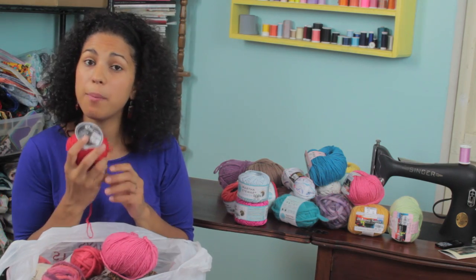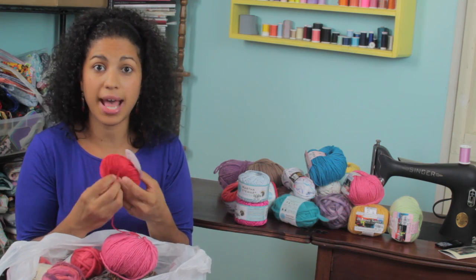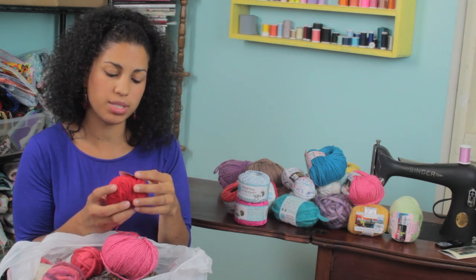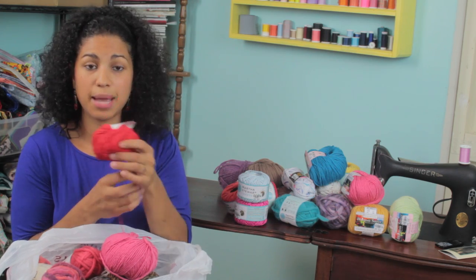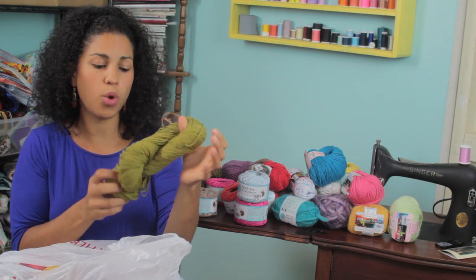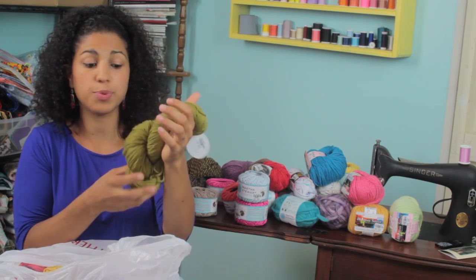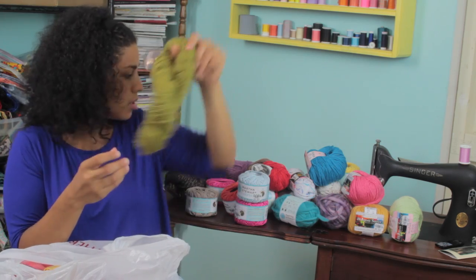This one is a brand I've seen a lot of people mention online that they absolutely love. I don't know anything about it but when I saw it I had to pick it up — it's called Ella Rae. Regular price is nine bucks and Tuesday Morning price is $3.99. I also picked up this little bundle — regular price $4.99 at Tuesday Morning — it's 100% cotton. I really like this olive color.